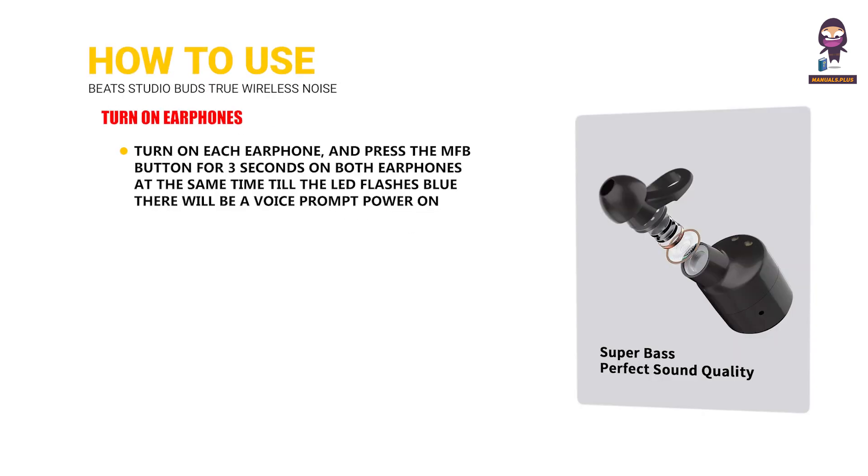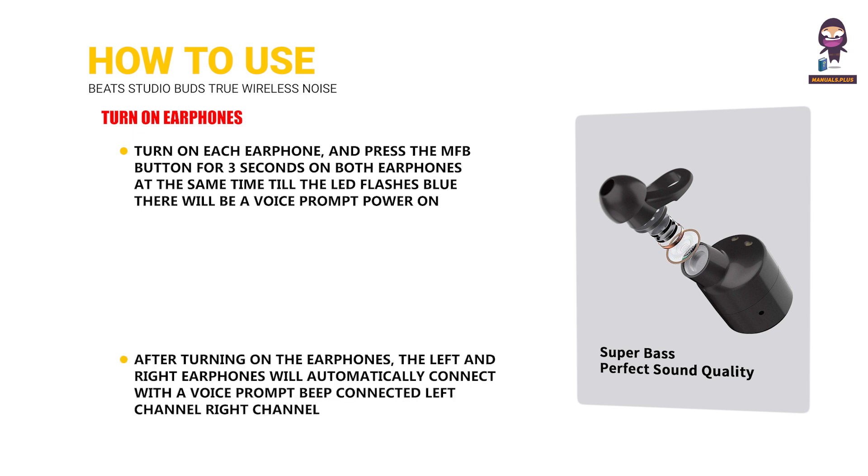To turn on the earphones, press the MFB button for 3 seconds on both earphones at the same time until the LED flashes blue — there will be a voice prompt saying "power on." After turning on, the left and right earphones will automatically connect with a voice prompt: beep, connected, left channel, right channel.